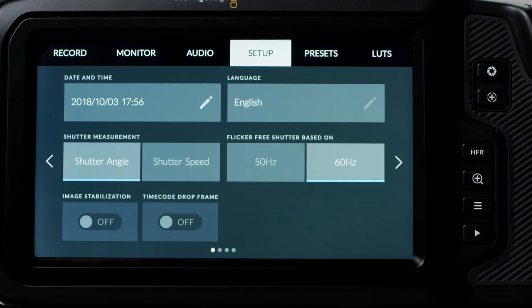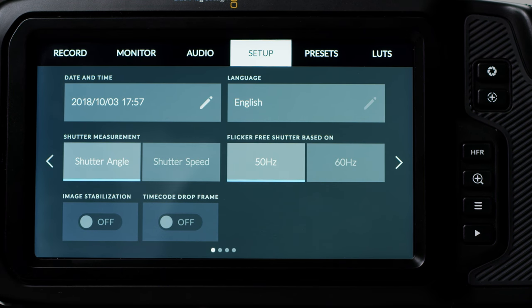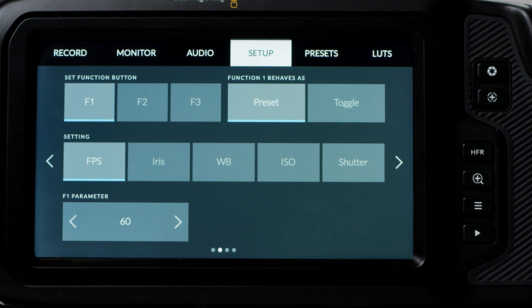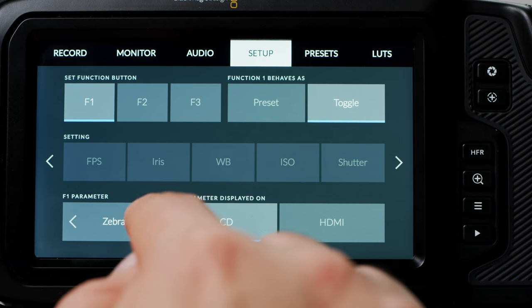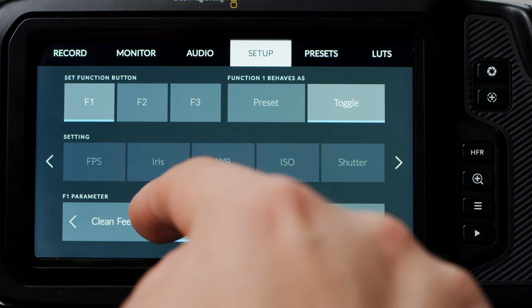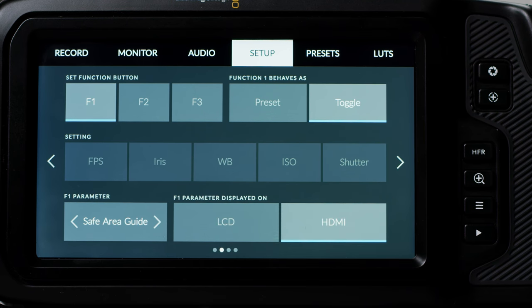Next is Setup. Here you can set your date and time, language, shutter measurement, flicker-free shutter settings, enable image stabilisation if your lens has it, and timecode drop frame. On the next page you can change the custom function buttons on the top of the camera — F1, F2, and F3. You can define them as presets or toggles. With presets you can select any of the available options and dial in a preset, then assign it to one of the custom buttons. Toggle select allows you to change the function to a range of on/off style settings, and you can decide if you want those showing on your LCD, HDMI, or both.